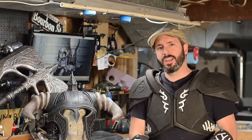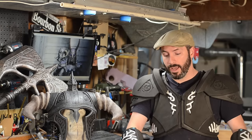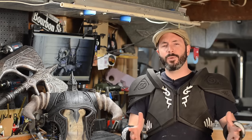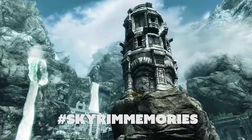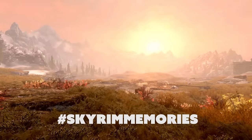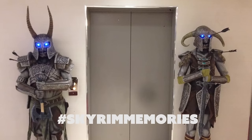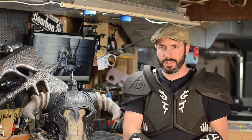That is it for the foam fabrication portion of this build. We have a lot more work to do and we will be tackling that in the next two videos — that includes finishing and painting the armor and of course strapping it up so that you can wear it. All of this armor crafting has got me super nostalgic for Tamriel. If you have your own nostalgic Skyrim memories to share, please post them online using the hashtag SkyrimMemories. We have two more tutorial videos coming in the next couple of weeks as we march closer to October 28th and the release of Skyrim Special Edition.